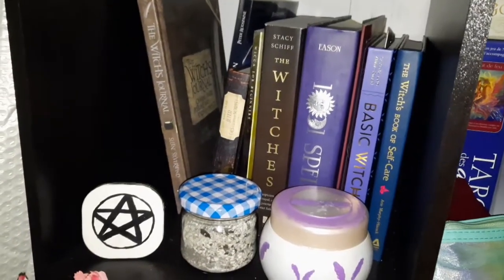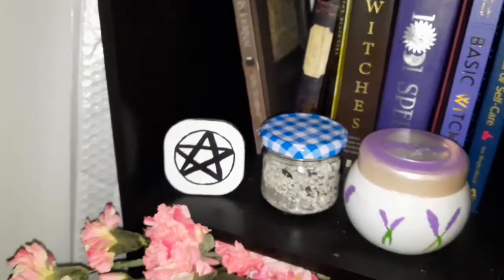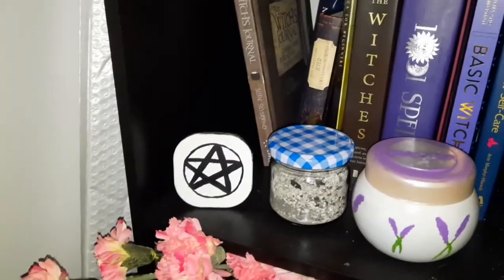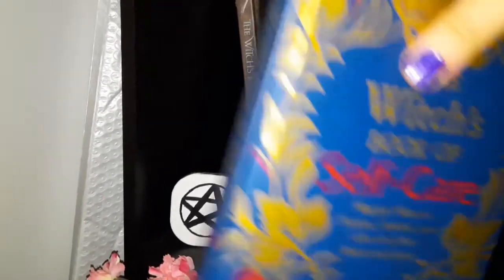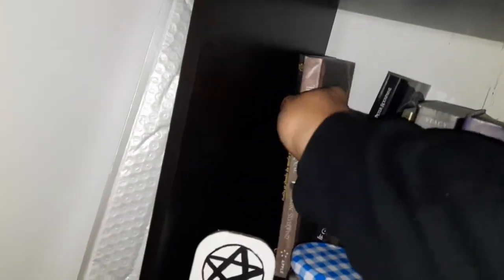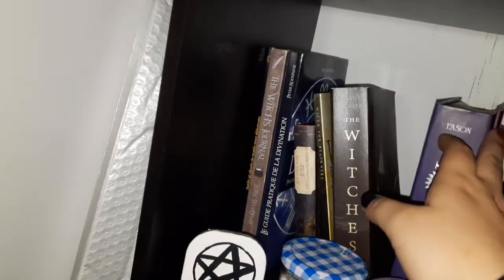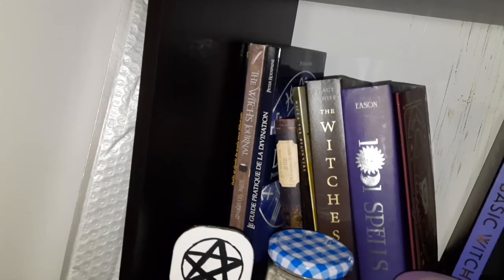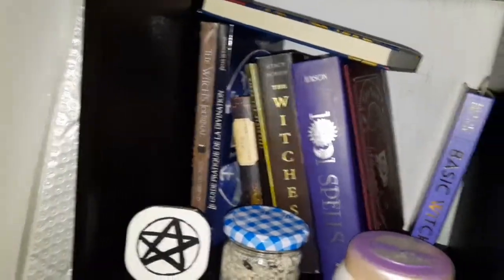Now I'm going to choose the books I'm taking with me — this is going to be a little harder. I normally take these two: Wicca or Hedge Witch by Cunningham, and Witch by Lisa Lister. Besides that, I think I'll take The Witches' Book of Self-Care back and forth. I'm also gonna choose an Oracle and a Tarot — I'm so excited.